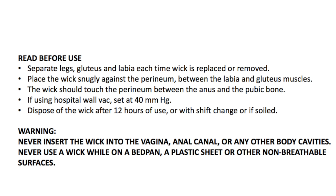The wick should never be inserted into the vagina, anal canal, or any other body cavities. Never use a wick while on a bedpan, a plastic sheet, or other non-breathable surface.